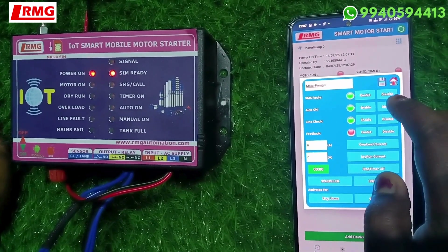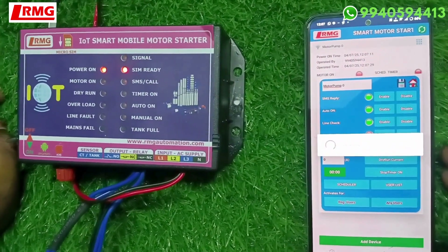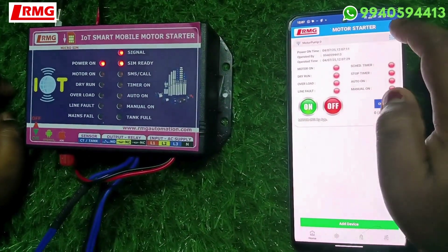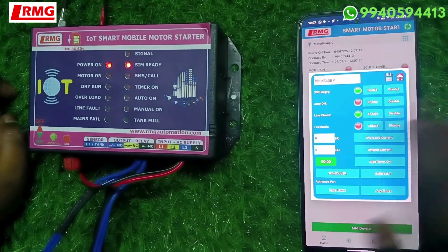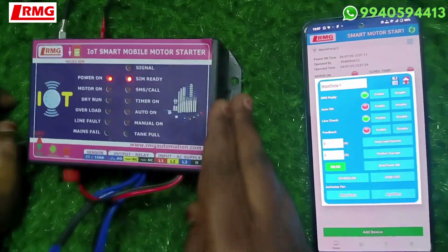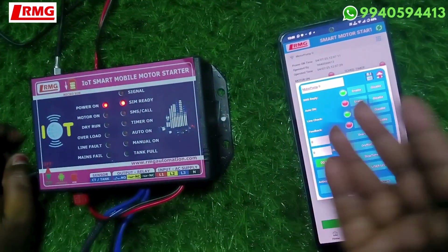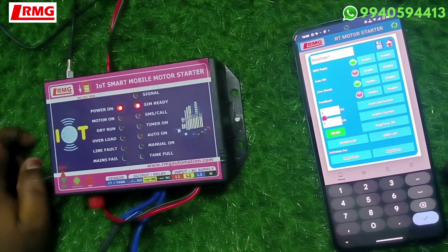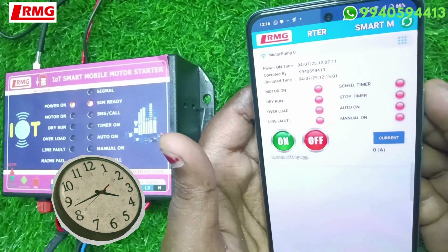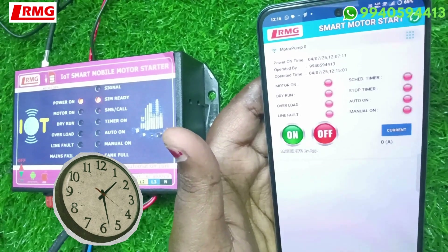I am turning off the motor and disabling that feature. Once disabled, immediately save the settings — only then does it get saved. With regard to underload and overload settings, you can fix the values based on whatever current your motor draws. You can set the low limit and the high limit by changing the values — underload current and overload current are both configurable.